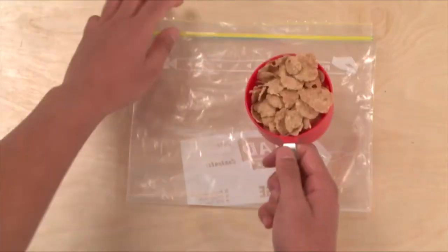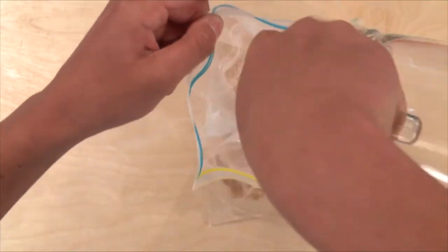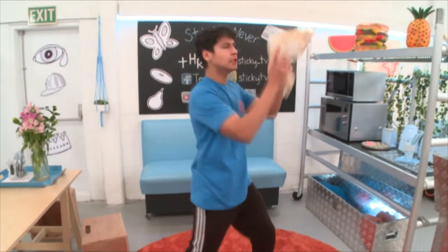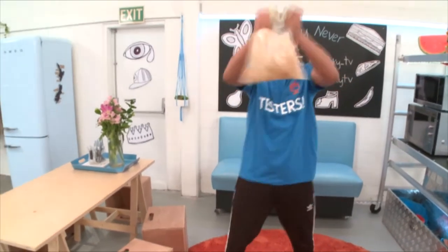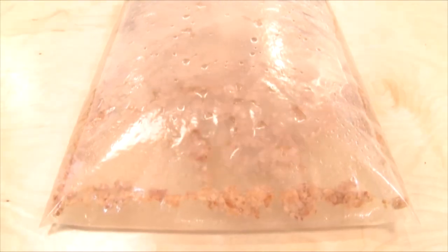Step one: open the Ziploc bag and pour a cup of cereal in. Then fill the bag one half full with warm water and seal it carefully. Step two: shake the bag around for a few minutes and the warm water will start to dissolve into the cereal, and you'll end up with a soupy textured mixture. Leave your mixture to sit for at least 20 minutes.